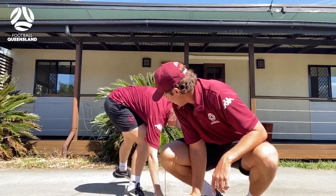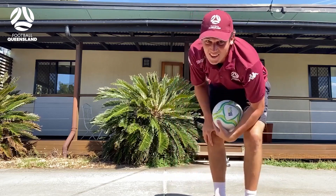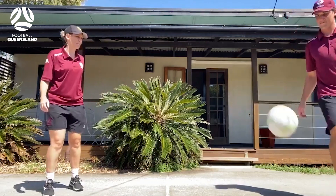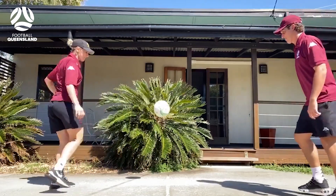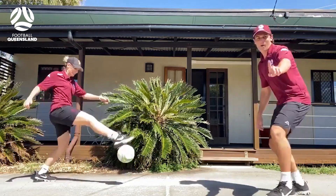Then what you need to do is get participant one and participant two to stand on either side. One nil!